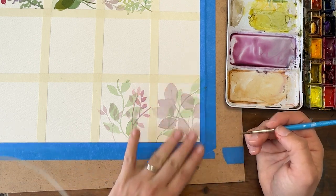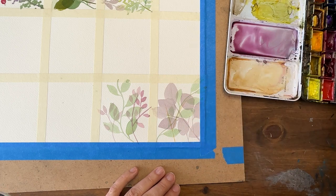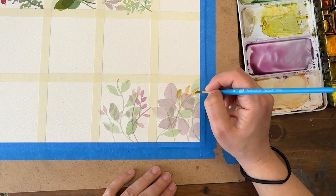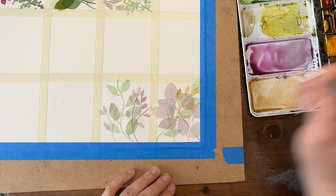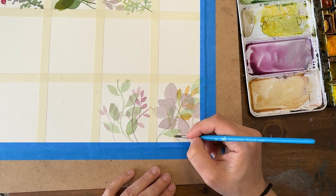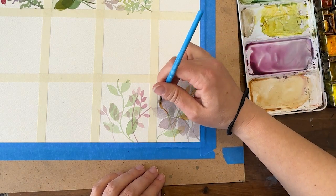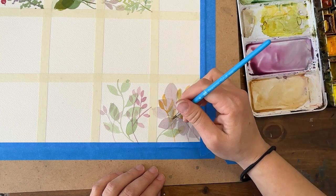I'm going to pick up some raw sienna, which is a yellow-gold color. Everything should be dry - if you are layering, you do generally want things to dry first, but if they don't you could get fun effects from colors bleeding into each other. Yellow and purple don't always mix great - they're complementary colors, so they'll create browns, which I think is great in this context because we're going for earth tone colors. As long as things are dry it won't turn into a muddy mess - you'll see little peaks of bright yellow overlapped with purple making a more earth tone color.